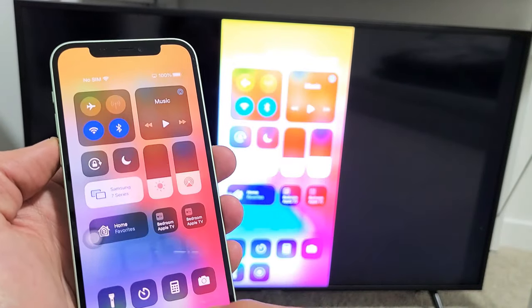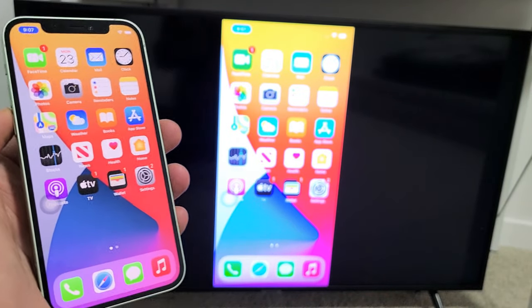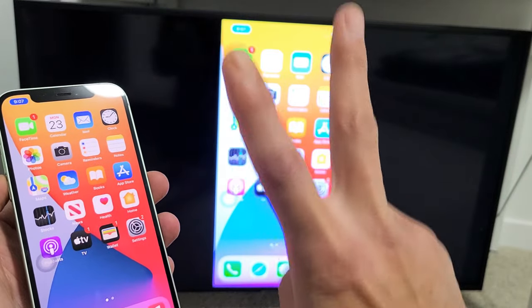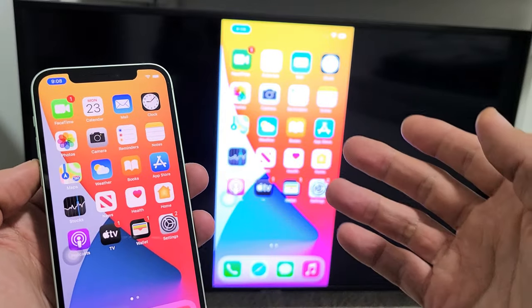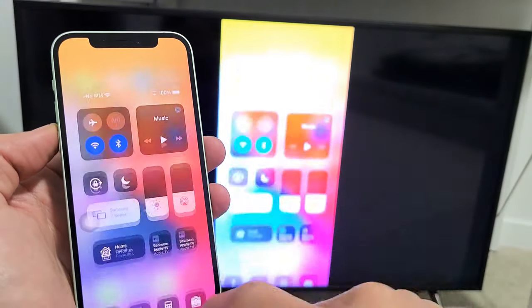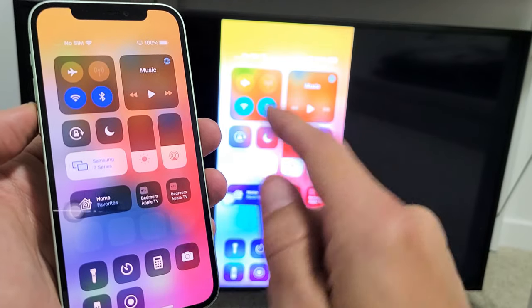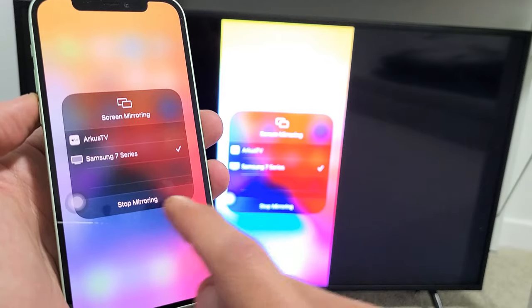And voila, you can see that we are in business here. Also take note that your iOS device and your Samsung TV need to be on the same home wifi network, because the connection is from the wifi. And if you want to go ahead and log out of the screen mirror, you can just go back to the control center — before it said screen mirroring, now it says the name of your TV. Just tap on that and then tap on stop mirroring right here.